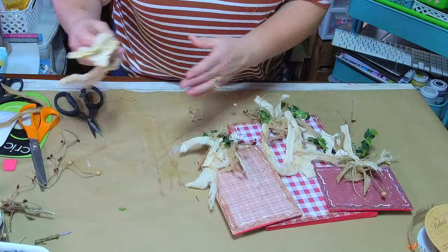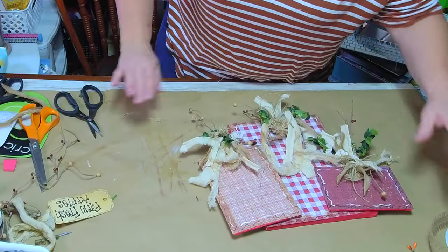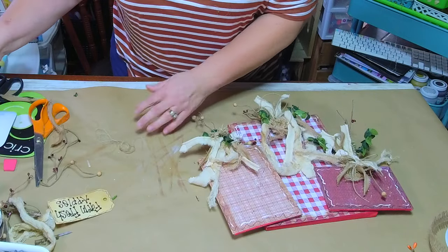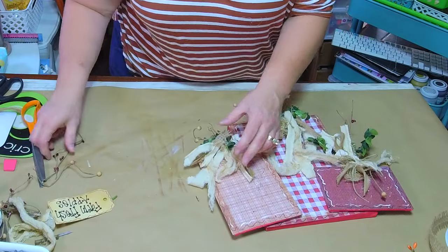When I upload pre-recorded videos to YouTube I cut all of this out, but I enjoy crafting with y'all in real time because you kind of see how it works through things — that's what I do.